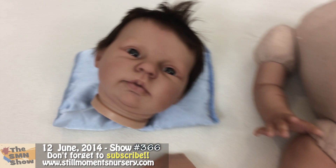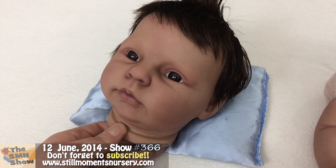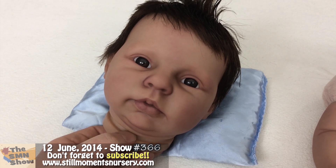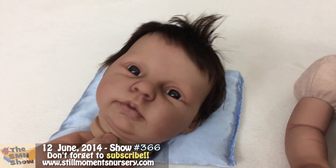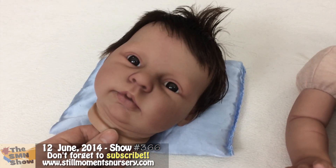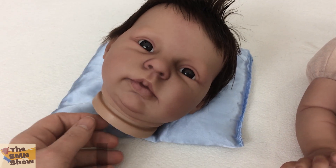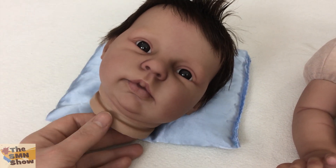So here is the Honey by Donna Rupert Doll Kit. He's got the nice deep brown eyes which really suits him. He's had his hair done so that's now glued, dried and ready for me to apply his eyelashes, his eyebrows and to varnish his little lips.